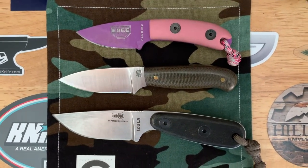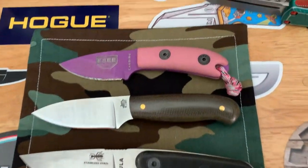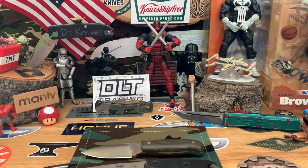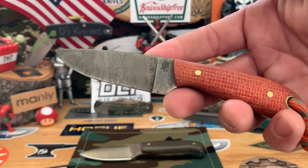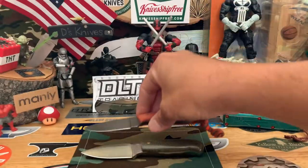So you guys have a good reference — a little bit of eye candy. For those that don't like it, sorry, but that's kind of what I like to do — look at knives. They also have another Frontier First from LT Wright — they come in different varieties.